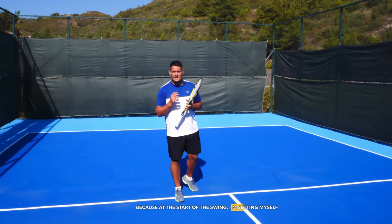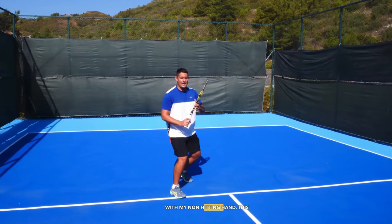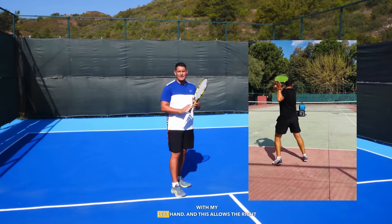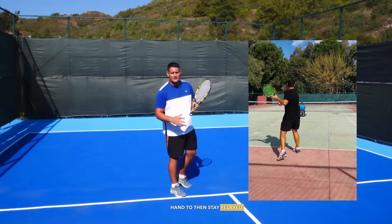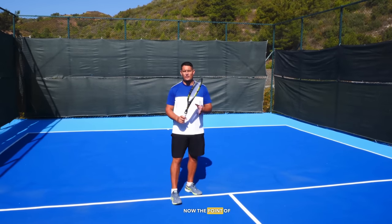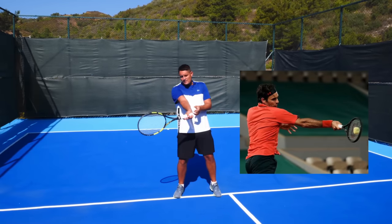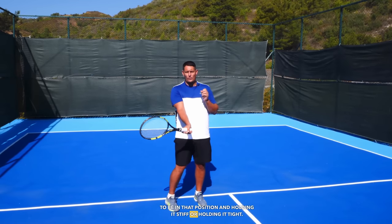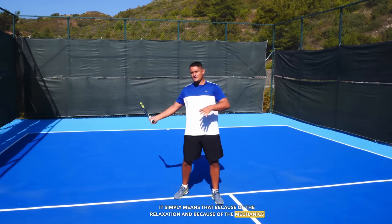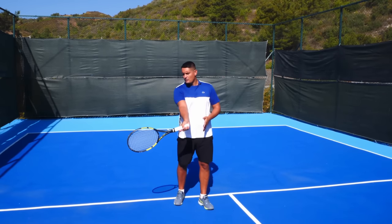At the start of the swing I'm setting myself up extremely well simply by holding the racket with my non-hitting hand. This allows me to support the weight of the racket with my left hand so the right hand stays relaxed. Once I reach the power position, I then have the uncoiling, then the racket lag. At the point of contact, the wrist will be cocked back — this doesn't mean I'm forcing the wrist into that position or holding it stiff. It simply means that because of the relaxation and the mechanics of the swing, the wrist has laid back naturally.